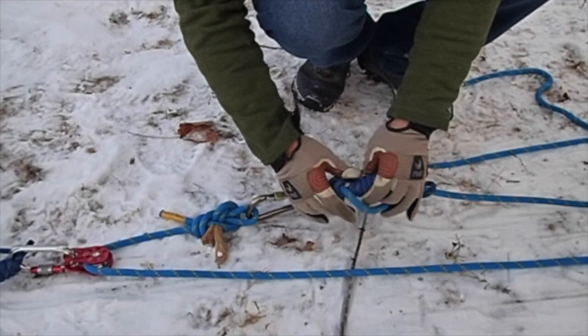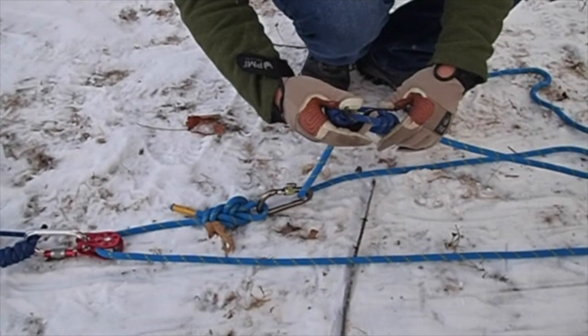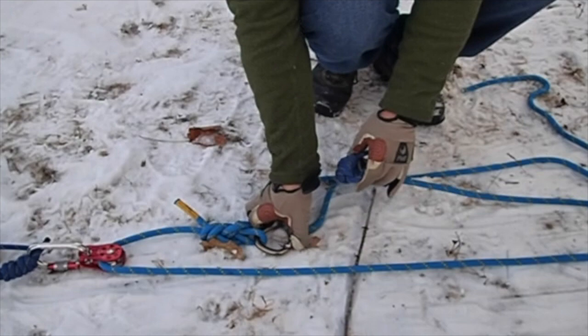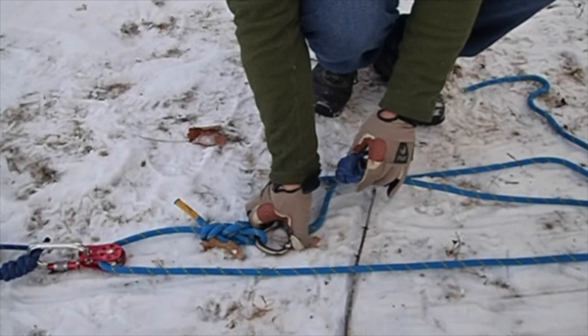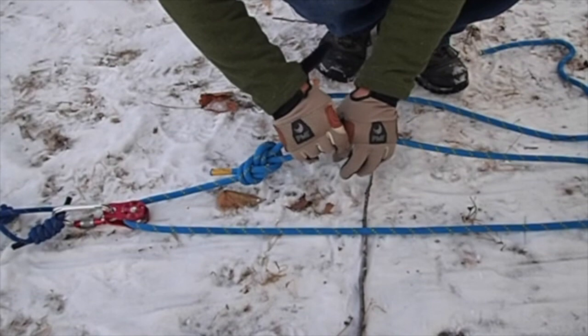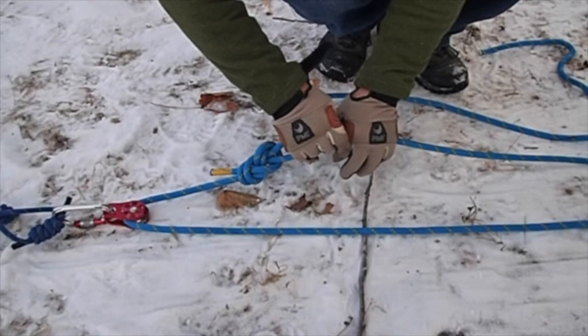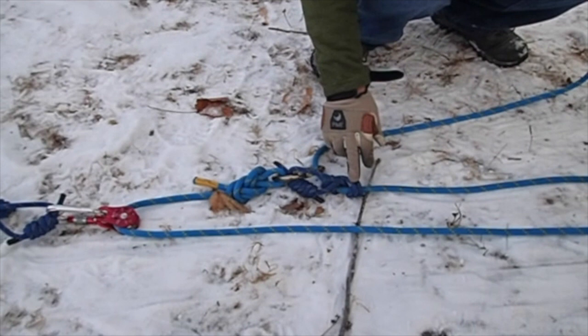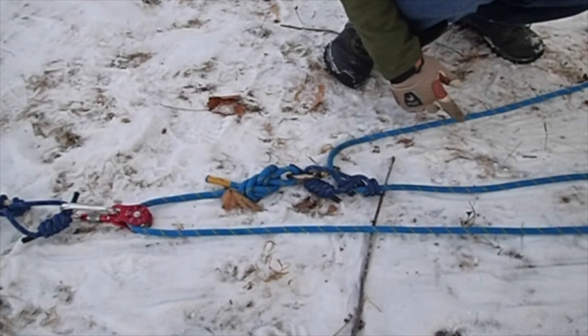So we know this rope here is the one that's moving, and this rope grab is going to capture the load from falling back down the bank. This is going to be the same thing — a wrap-3 pull-2. For rescue work, you'd want to double these pulleys up and do a few other things. This is just a basic setup for personal use.